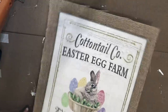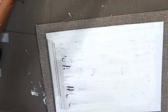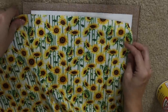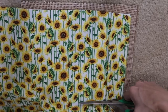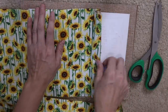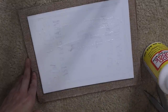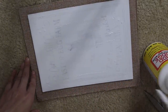For the first DIY I'll be using this cottontail Easter egg sign. I love the burlap around the edges and that's really why I bought it to begin with. I grabbed this sunflower fabric from Dollar Tree and I'm just cutting it to make sure I can get it on the center. I painted it white and I decided I want to use fabric to make it pop just a little bit. I bought a couple different fabric pieces and never used them for fall, so today's the perfect day.